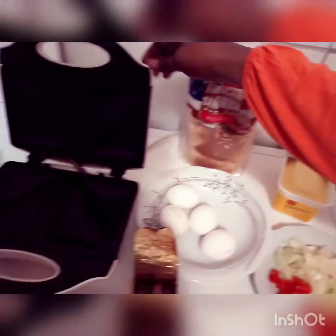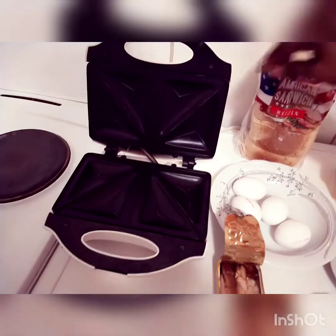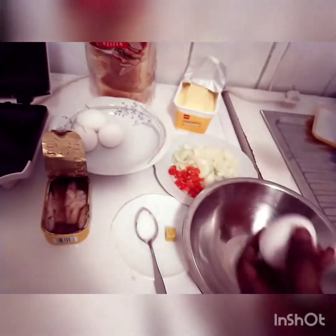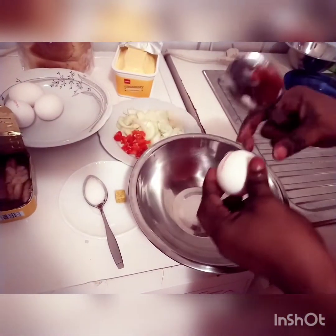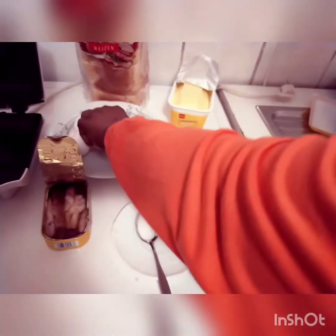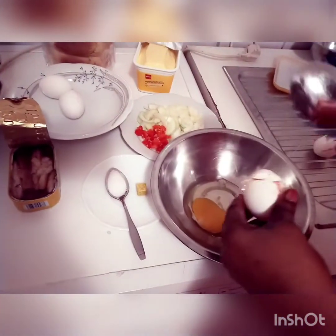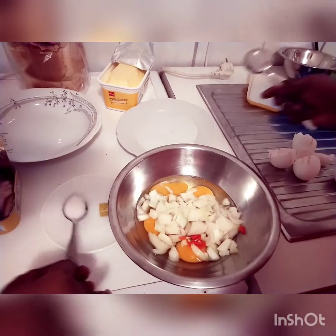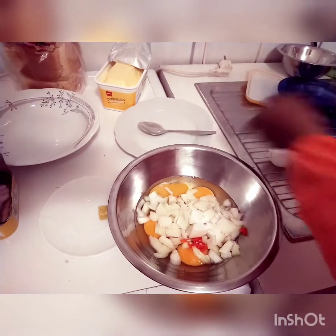I have the machine here to do it. So my people, let's go! Now put in the pepper and onions, then add my salt and my seasoning cube.